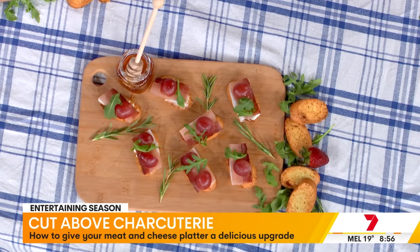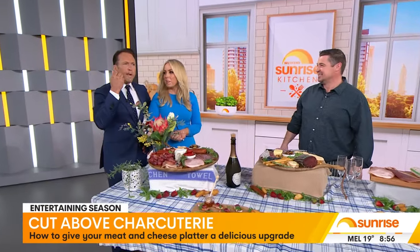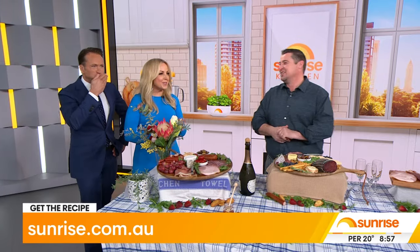One mouthful, straight in. You've nailed that. Thank you so much. One mouthful is ambitious - a bit much, sorry - but you've got to taste it all, though. Thank you so much for coming in. Magnificent. And the full recipe will be over on the Sunrise website, as well as more information about all of the Australian Charcuterie Excellence Awards winners.